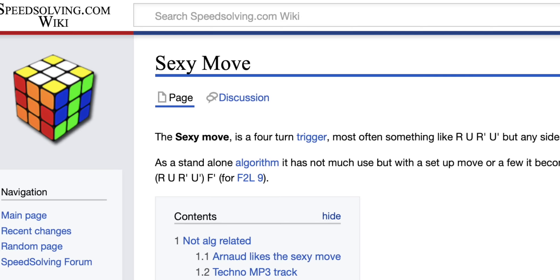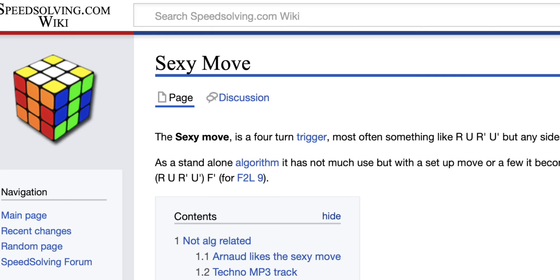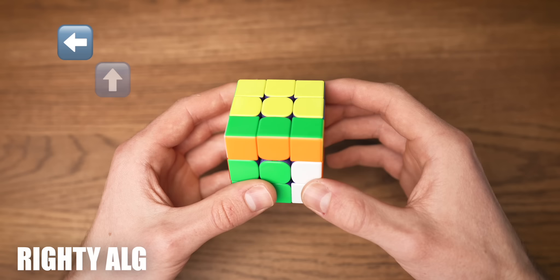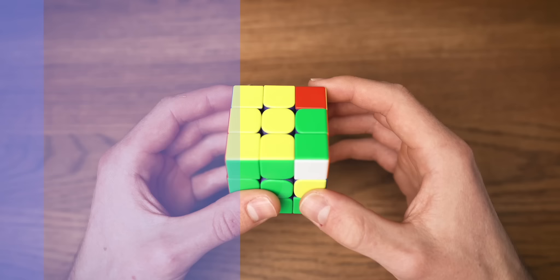An algorithm is a sequence of moves that you will have to memorize. The algorithm I'm going to show you right now is called a sexy move — but for the sake of this tutorial, I'm just going to call it the righty algorithm. The righty algorithm is just four moves: we turn the right layer clockwise, the up layer clockwise, and then just the same in reverse — right anti-clockwise and the upper layer anti-clockwise. Right, up, right back, up back.